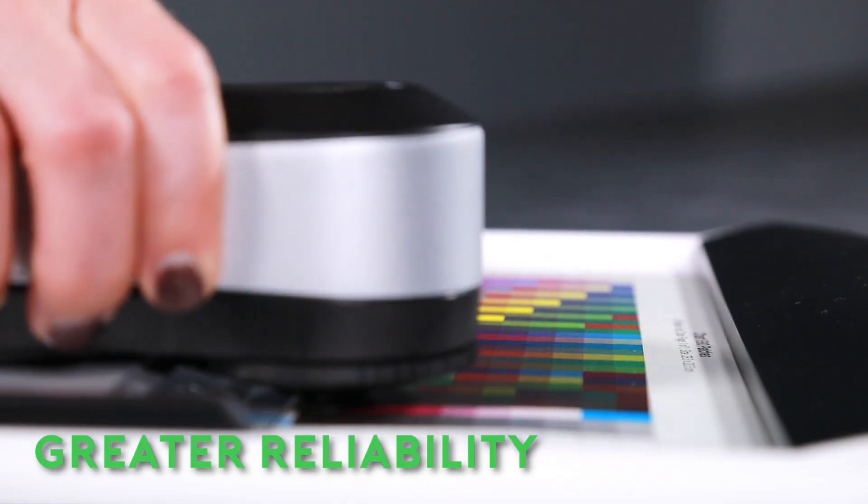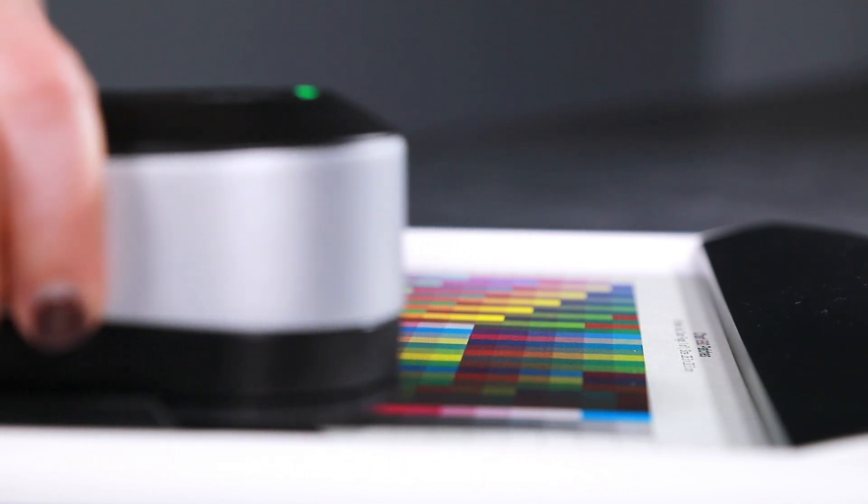The LED light source enables greater reliability, more consistent measurement, and longer life than traditional tungsten bulbs.